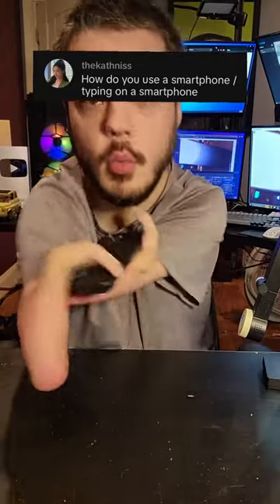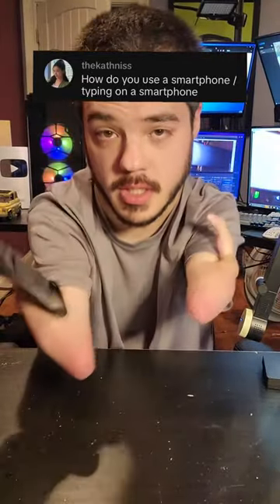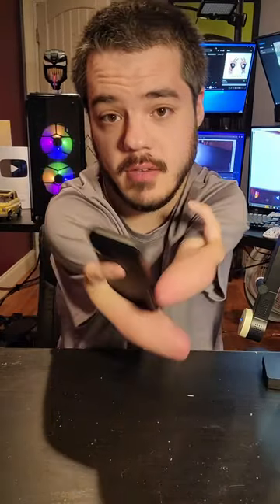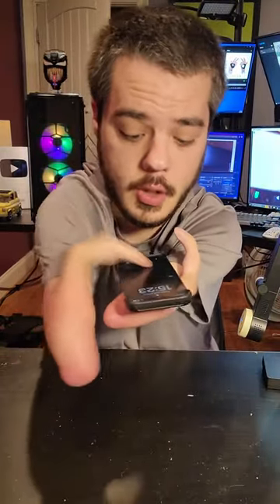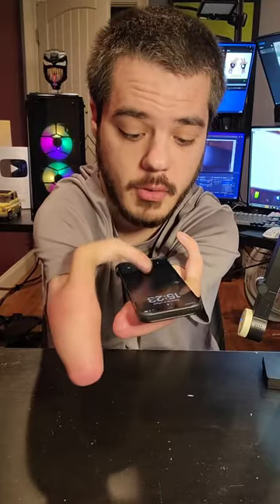Alright, so this is how I use my phone with no hands. Depending on the situation, if I'm sitting down or standing up, I use it like this. My right finger is basically a kickstand for my phone, and I just tap it with my left elbow. Sometimes I have it balancing on my left elbow, and I use my right finger really fast on the phone like that.